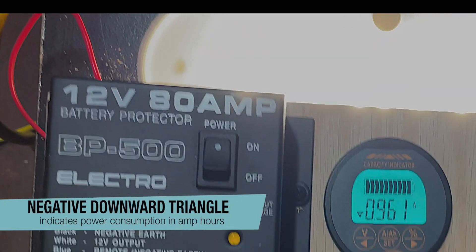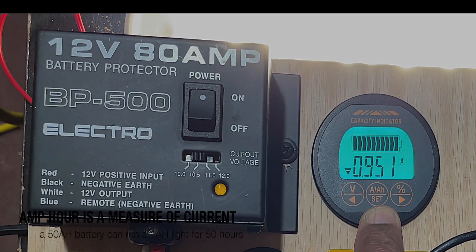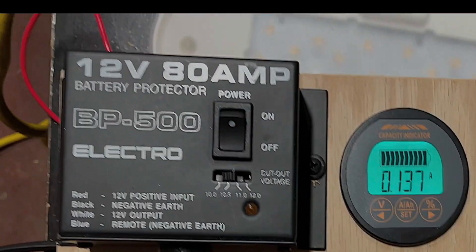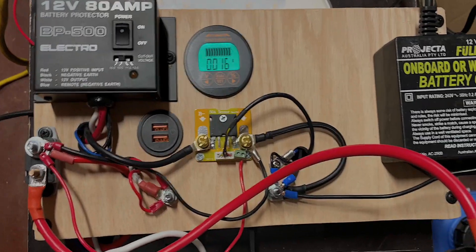You can see that this light is consuming approximately one amp of power — one amp hour. That means every hour it uses one amp hour. If I turn this off and the light goes off, then there's a very tiny amount of power still being used just to keep this thing going.